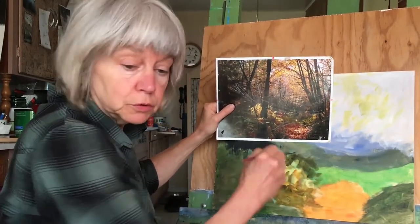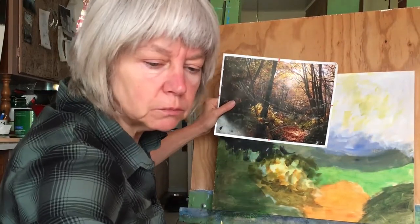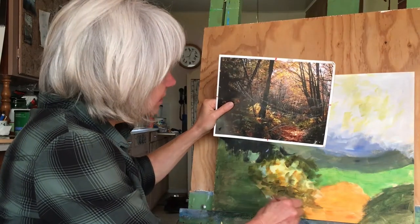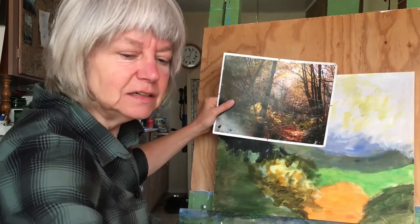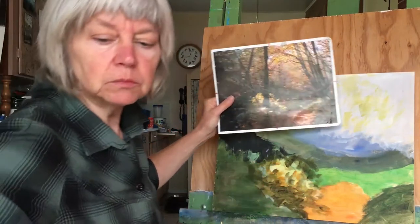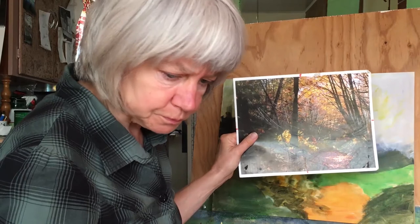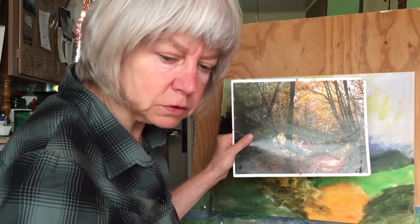Acrylic dries super quickly, so you want to use up the color that you have rather than waste it, because if you don't use it it'll just dry up and become useless. If you're at all budget conscious — most artists are — you'll want to use it up. So I've got a dark, medium, and medium-light, and I'm going to go with the actual light on the tips of those up here where there's sort of white coming in. I'll mix a bit of lemon yellow because it's not out-and-out white — it's close to white.